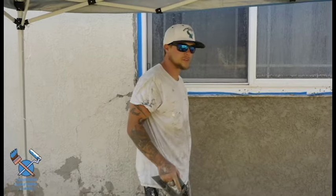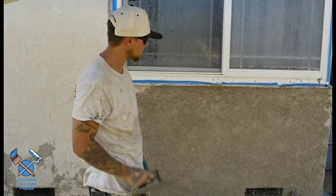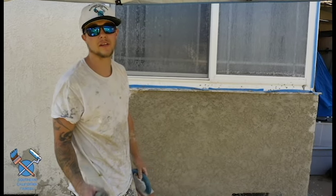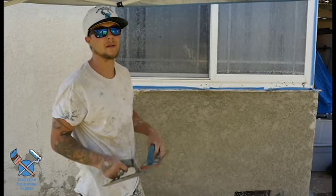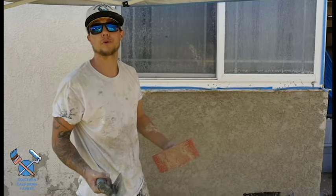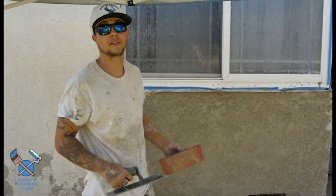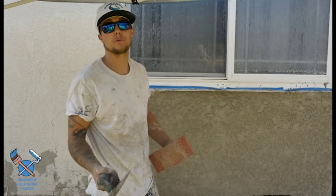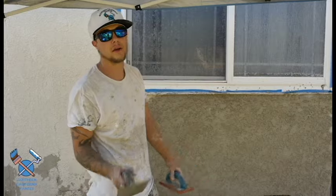Alright guys, that's it for us. This is Southern California Painters signing off. This is just the basics of how you can float a stucco wall, do that dash knock-down texture, and finish it — start to finish. We're going to be bringing you a lot more videos on everything to do with paint: interior, exterior, sanding, types of tape, different putties, spackle, painters putty — the whole nine. We want you to be as educated as we are so that when we come into your home you understand the process. This can also be used for the contractor who wants to add more to their palette of services and make more money. This is Bryce signing off — Eric's on the camera — and we'll catch you guys next time. Thanks.